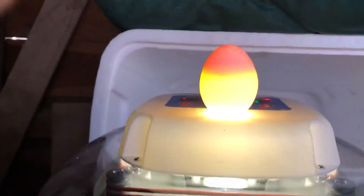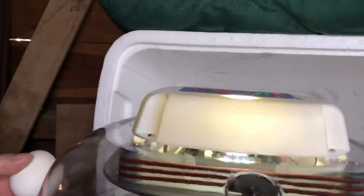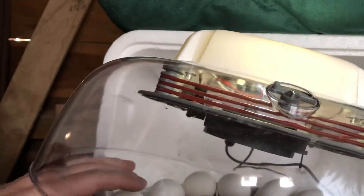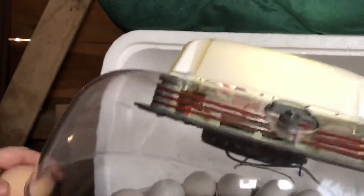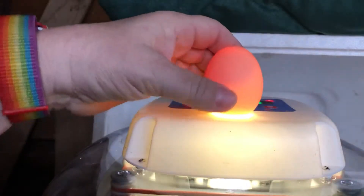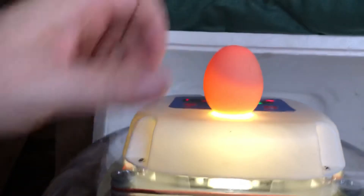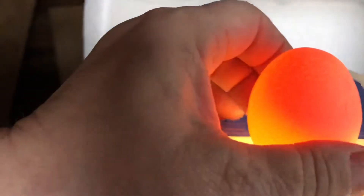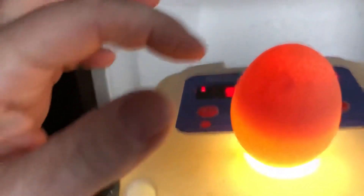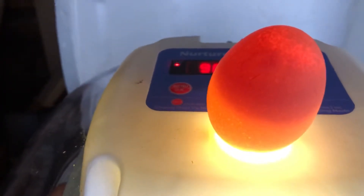Let's check another one. I'm going for the lighter colored eggs because it's easier to see through a light colored shell than a dark colored shell, but we'll try a couple just to see the differences. Here is a light brown egg. This one may not be growing because we don't see any veins at first — oh, there it is. There are some veins right over here. So this one does have something growing in it.